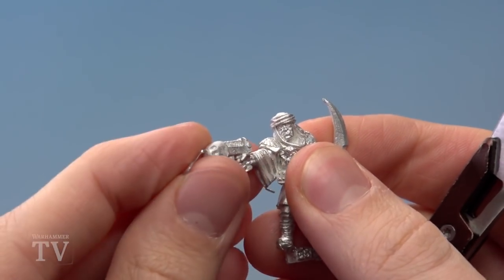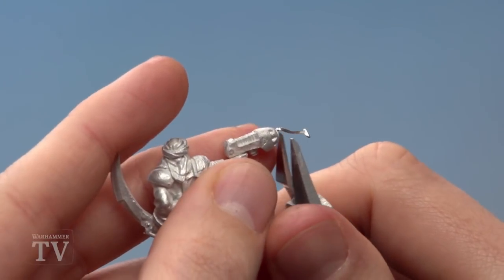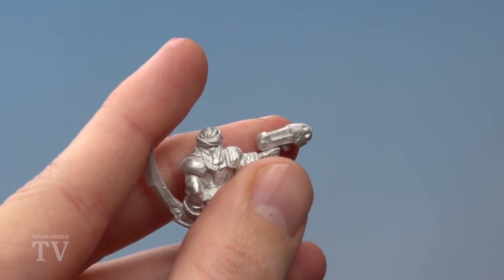Go around your miniature looking for these, but do be careful because some of them can be hidden quite cleverly, and some of them can look like detail, so just double check before you snip anything off.